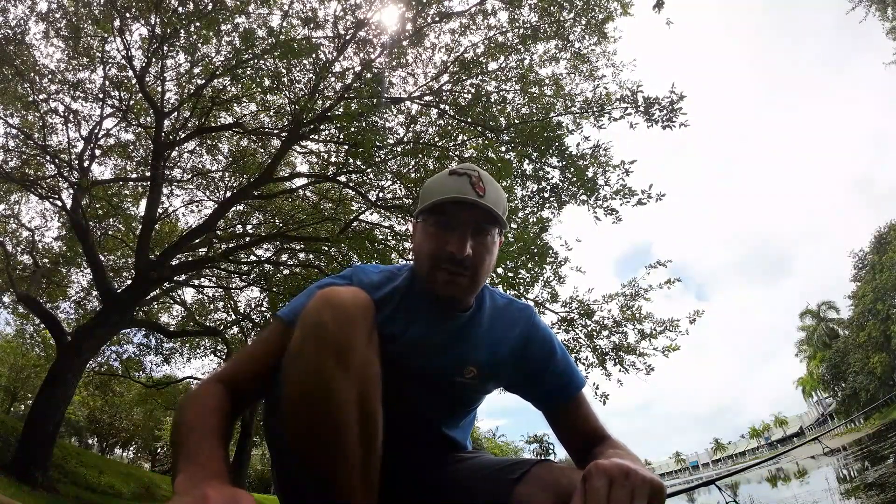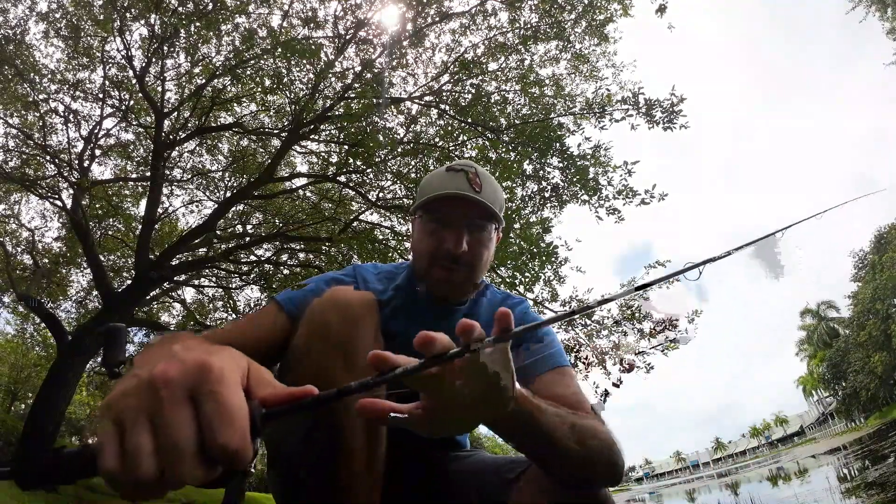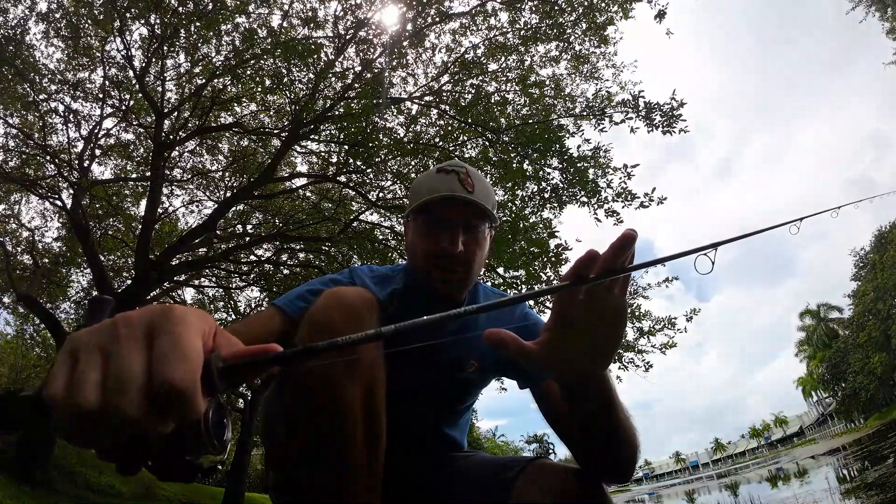All right, what's going on guys? We are on one of my local lakes here in South Florida, going to be doing some panfishing. I'm going to be using my St. Croix Avid panfish rod today — it's not an ultralight, this is a light power rod.